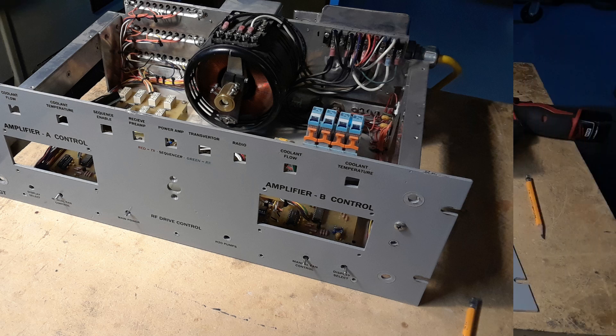Did some relay activation checking — these two videos are not synchronized by any means, but it gives you the idea of just what's going on.